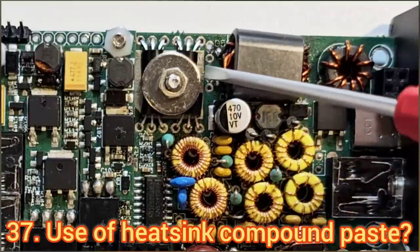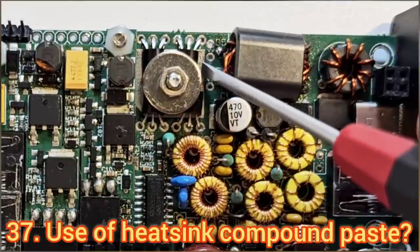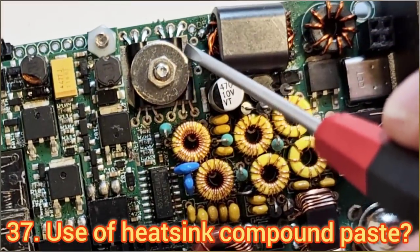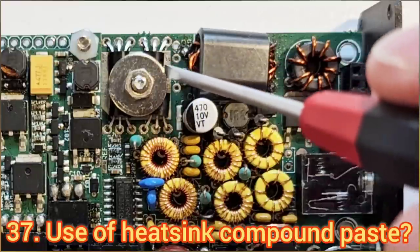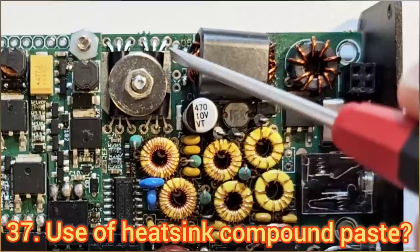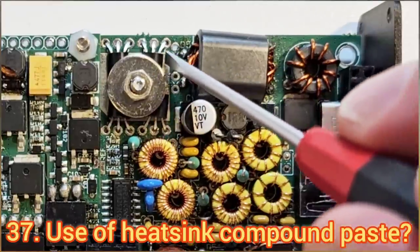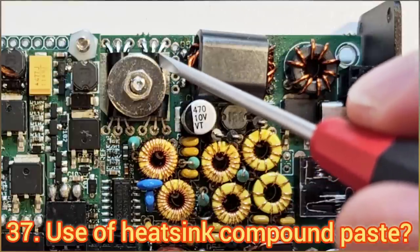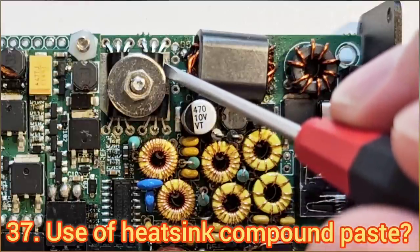A common question is whether to put heatsink compound underneath the faces of the transistors to reduce thermal resistance to the circuit board. Be careful that any thermal paste is not electrically conducting, because if it seeps into other areas it could cause short circuits. However, it's not necessary and not going to make a lot of difference — these are not high-power transistors with low thermal resistance between the silicon junction and the edge of the package. You can add thermal paste but it'll make very little difference overall. There's no harm if you want to do it and it makes you feel better.